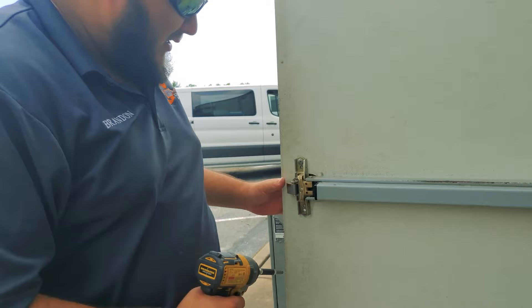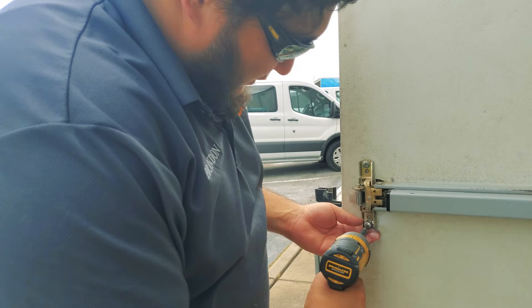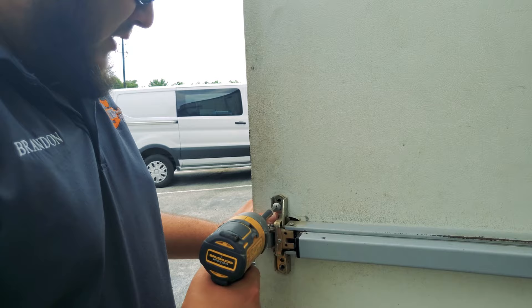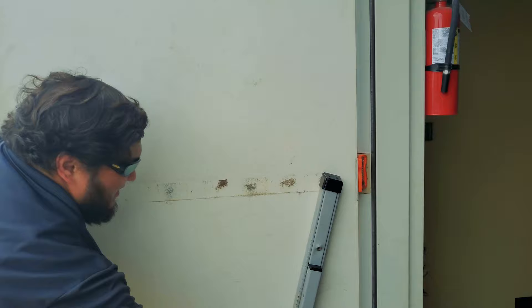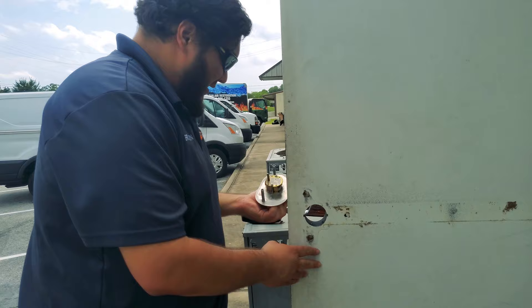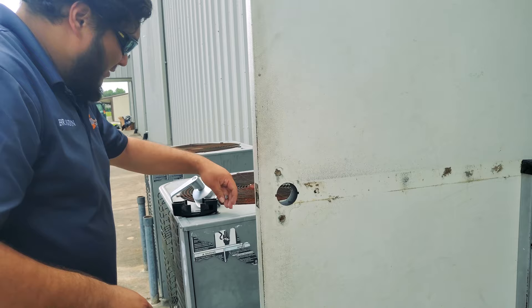So we have two screws that basically hold on to the exterior lever. We're going to remove one, then the other. The panic bar should come off. Be careful with this part — it's just held on by a self-tapper. Now we're able to remove the exterior trim, which is failing.